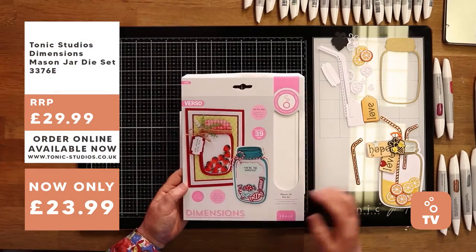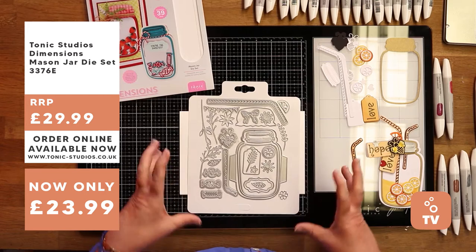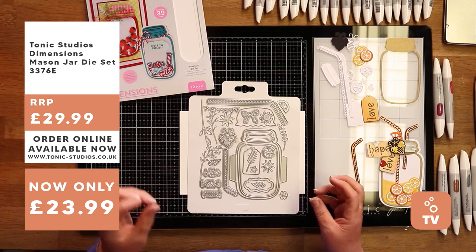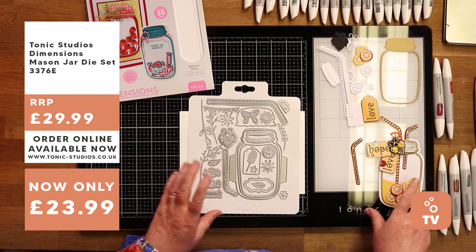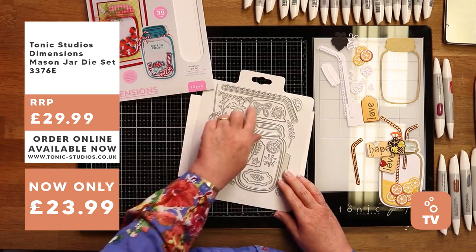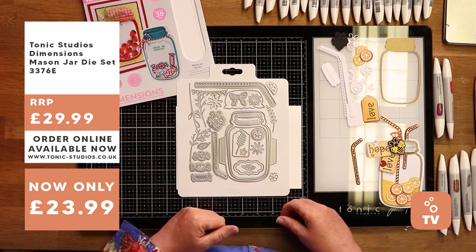This is the die set I'm going to use today - everything I've used is from this one die set. This is how your die set will come to you - a full little pack with lots of ideas in there. It can go from being a floral vase to a sweet jar to a lemonade jar, as I've done with lemons and oranges. Lots of little ideas - jam jars, beautiful little ideas. You've got the little mop cap that goes on a jam jar as well, so if you make your own jam, what a lovely little gift label to tie on.